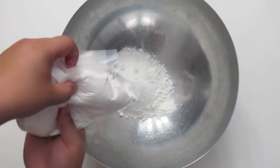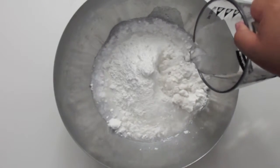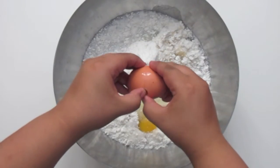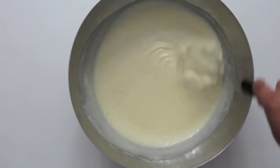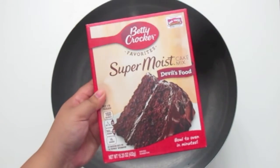First, we're going to start out by making your marbled cupcakes. You're going to be needing a white cake mix and simply follow the directions on the back of the box. Once you have combined everything together, you're going to set this aside and do the same thing with your chocolate cake mix.